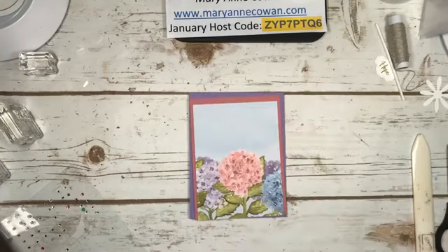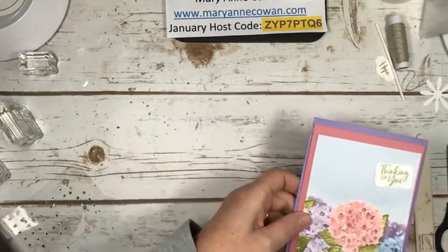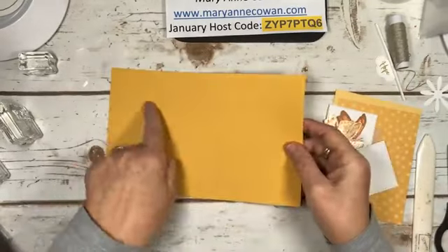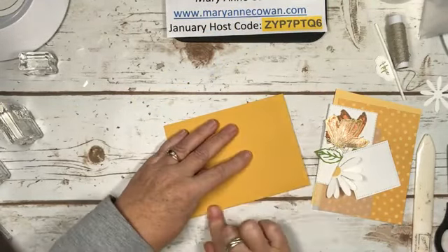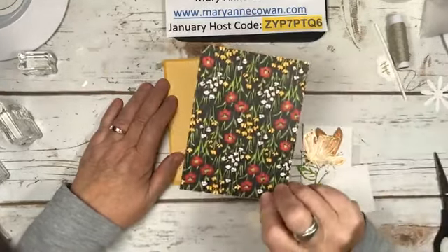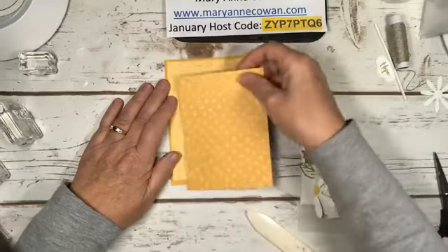I know some of you probably knew that masking technique, but it might be new to some people. Back to this card - Thinking of You - and I'm still looking for my missing butterfly. Third card: eight and a half by five and a half folded in half. This color is Bumblebee. Then I have a layer of So Saffron, and this is from one of the free DSPs from the Celebration Field of Flowers.